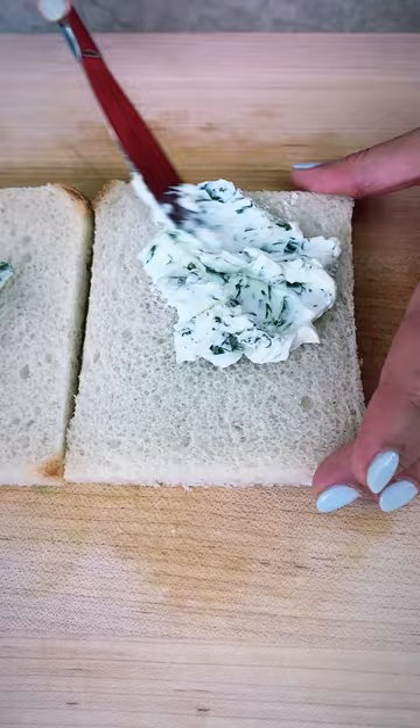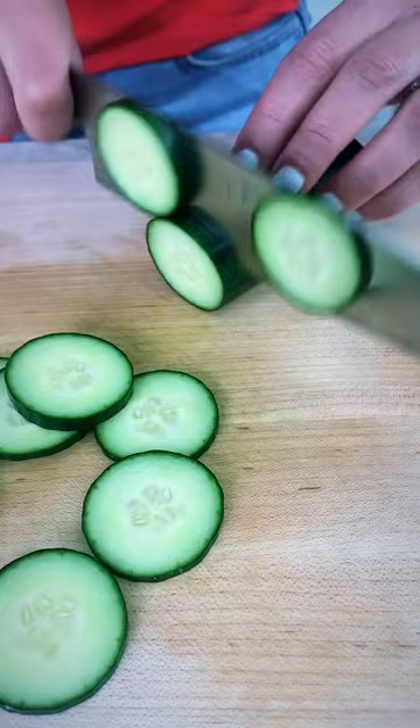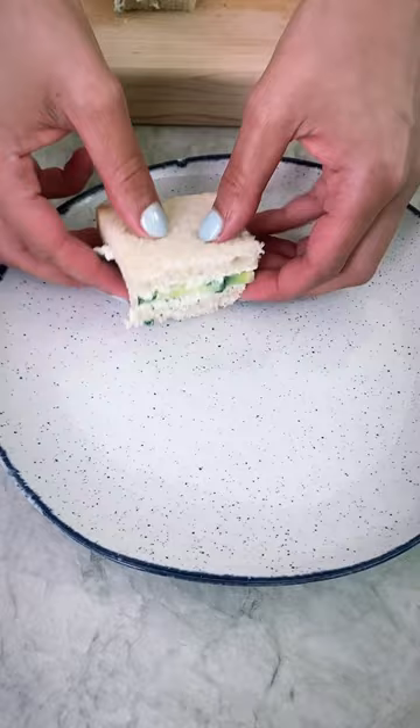Grab some soft fresh bread and cut out the crust. Go ahead and spread the herb lebna all over. Slice up an English cucumber. Arrange the cucumber slices on one side of the bread. Close up the sandwich and cut it up into cute little bite-sized pieces.